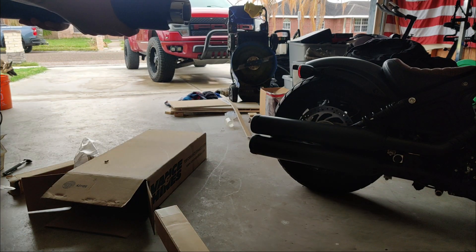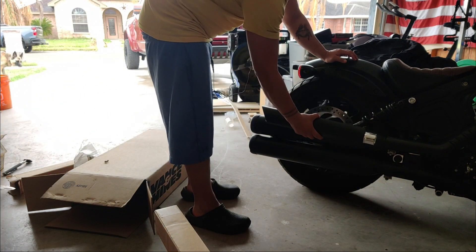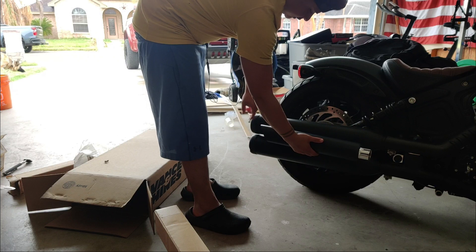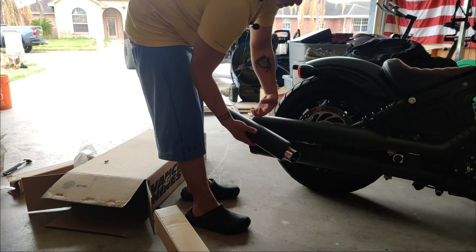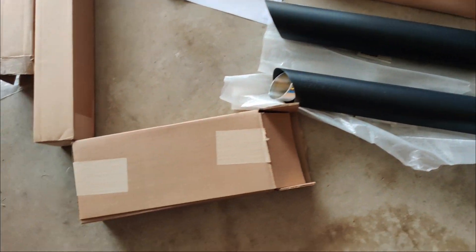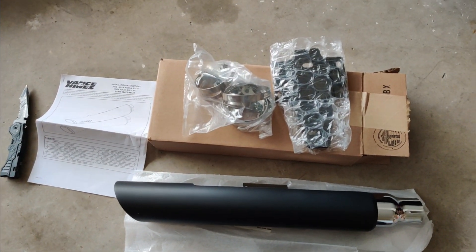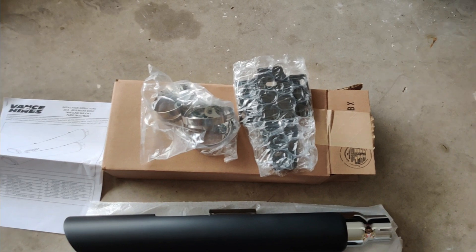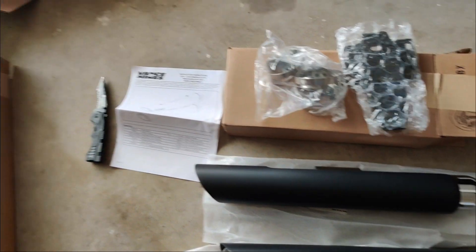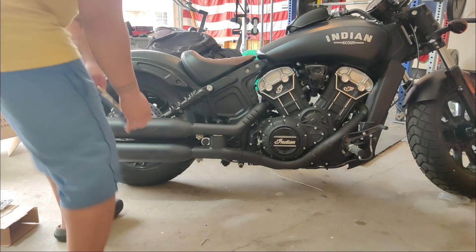It's a lot smaller than the stock one. In case anybody's wondering, for reference this is where it ends — there's like another two inches on this bad boy. There's gonna be another box similar to this. I first opened that and I was like, where's the hardware? But it's gonna be in the other box. So you've got your hardware, a plate, your instructions, and the two slip-ons. The knife doesn't come with it.